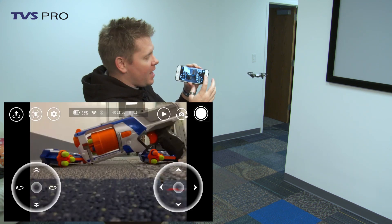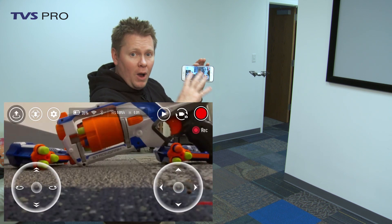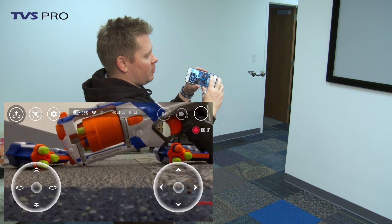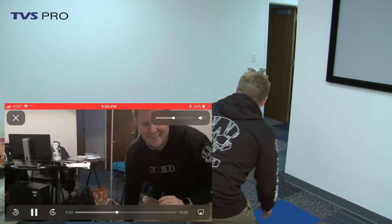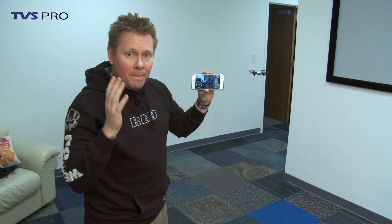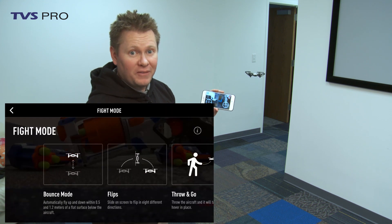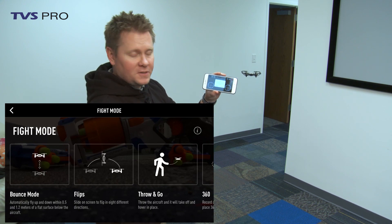Up on the top right I've got a still mode or video mode. Yes, it crops on that sensor to do video. I can hit record and it starts recording. But more importantly than anything else are the flight modes — let's play with the flight modes. Let's start with the most fun: flips.